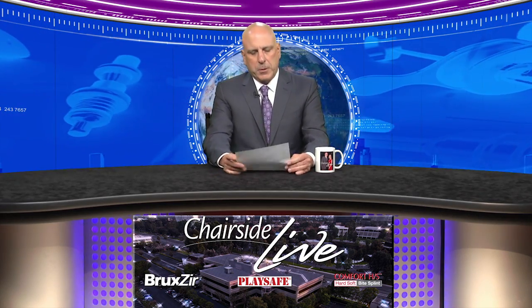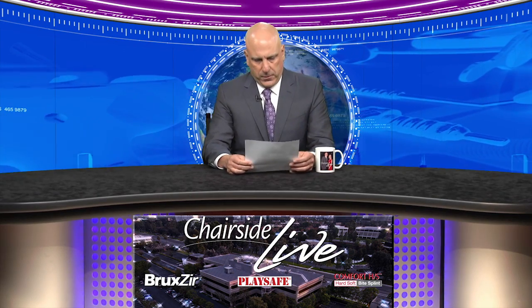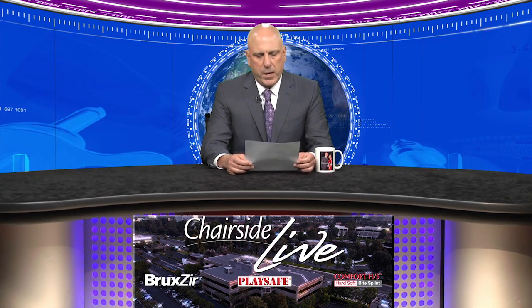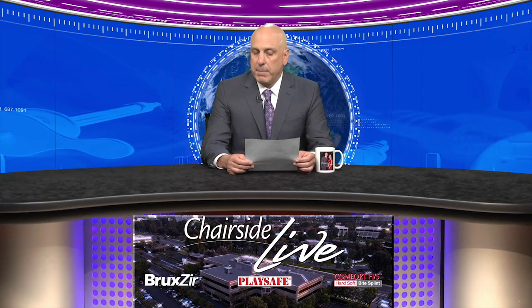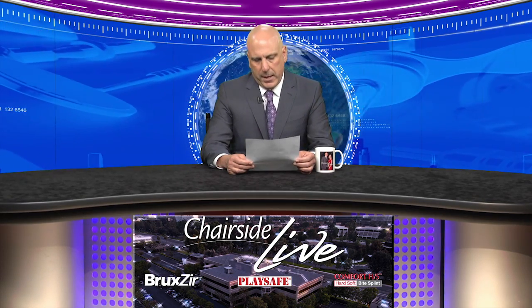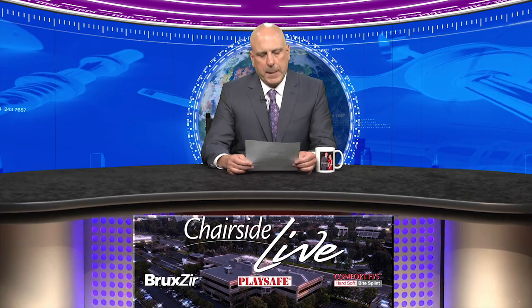But first, we have a piece of viewer mail. Dr. Peter Corporal writes in: 'Mike, thanks for the job you do teaching.' The question is about the impression technique after preparation — is it light body and medium body, light body and heavy body, or medium body and putty? It's actually none of the above. It's medium body as the syringe material and heavy body in the tray.